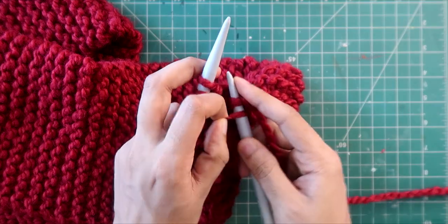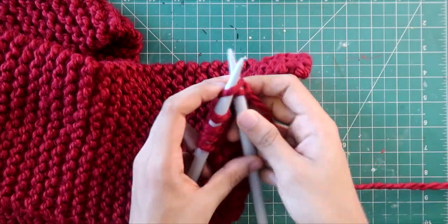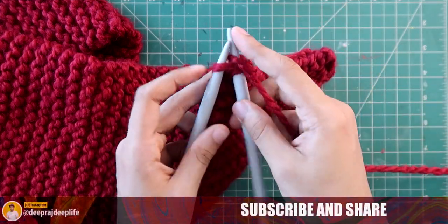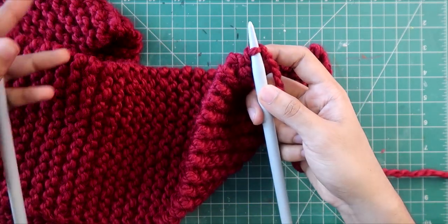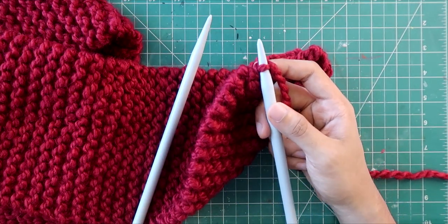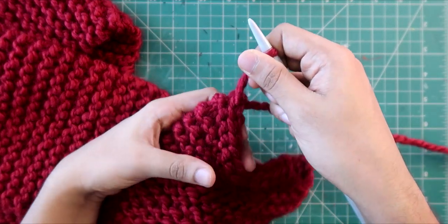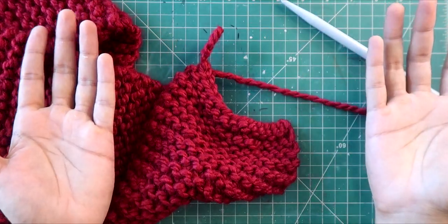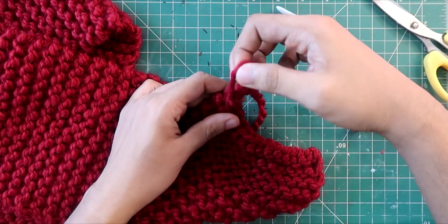It's very simple. Just knit one stitch and pass the back stitch over. Knit one, pass the back stitch over — you will be left with one stitch. When the final stitch is left, you pass the yarn through it and secure it. Cut the yarn, and just like that your scarf is ready. It's out of the needle — ready to face the world.